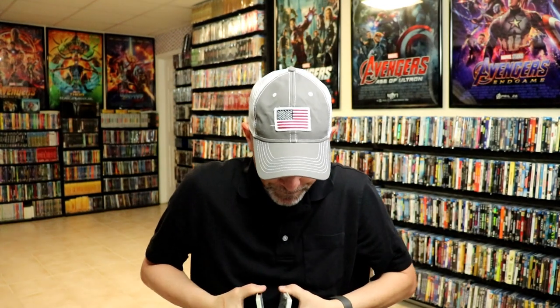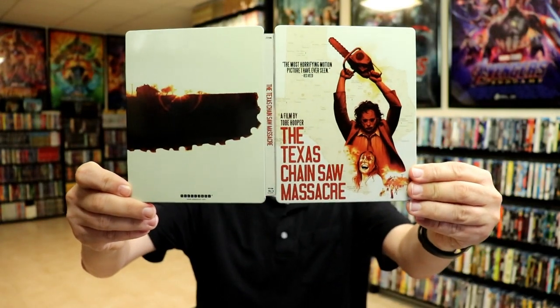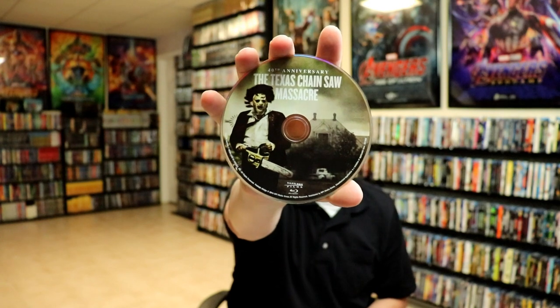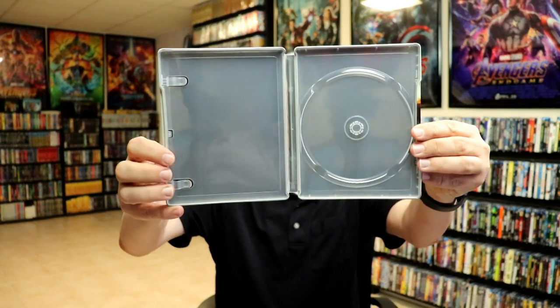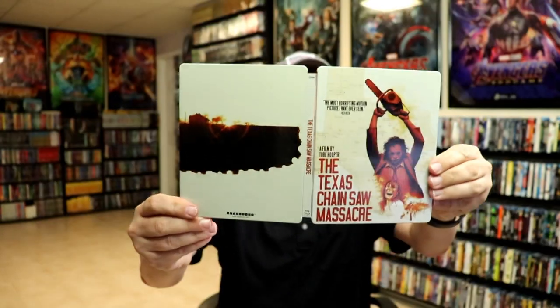I really like the way that that looks with the farmhouse and the chainsaw blades. And we open it up — we do have the front and the back together. On the inside we do have just the one disc, the Blu-ray disc with some disc art. It says the 40th anniversary of the Texas Chainsaw Massacre. And we do not have any inside artwork whatsoever.